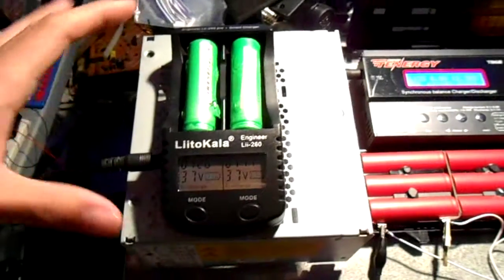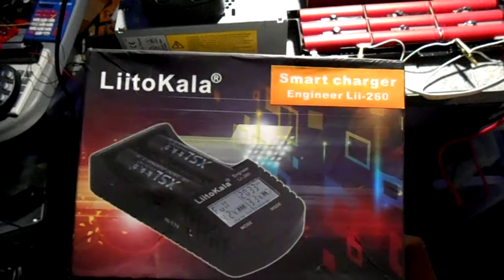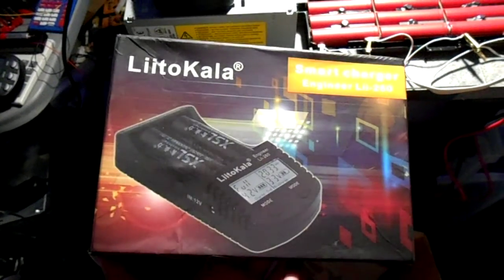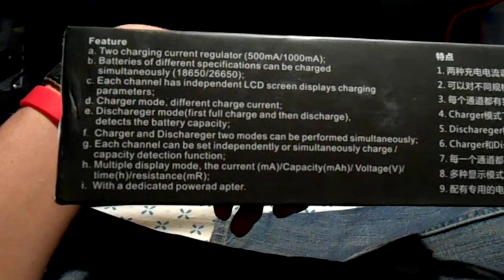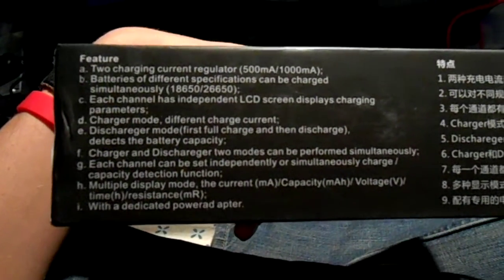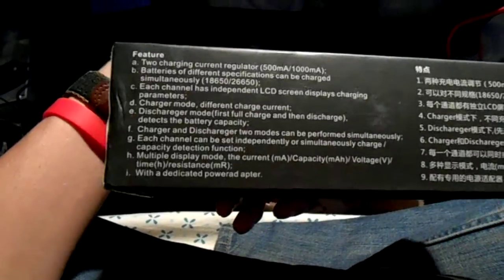This guy came from China. Here's the box it came in — a little bit squished in the e-package from eBay. It's got fairly Chinglish instructions, but sort of legible if you are a native English speaker.